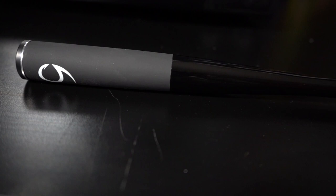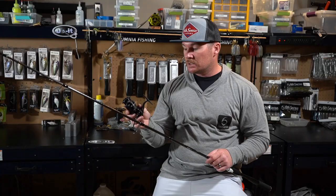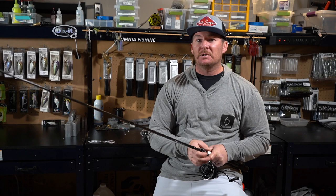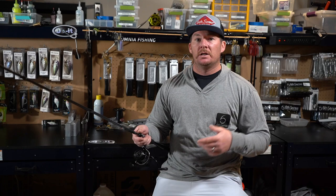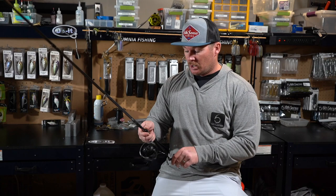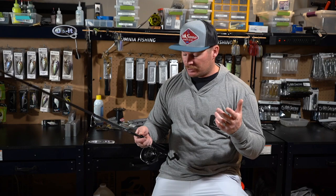The reel I'm choosing to put on here is the Daiwa Tatula LT spinning reel in the 3000 series. I was fishing Shimano for the longest time, but I decided to try the Daiwa Tatula SV casting reel and fell in love with it. I ended up buying a bunch of them. I then decided to try the Daiwa Tatula LT spinning reel and really, really liked it — I got rid of everything else. I have no relationship with Daiwa, no sponsorship — these are just what I'm choosing to use. They're super smooth, cast really well, and the drag works great.